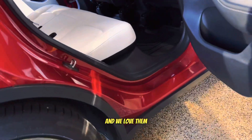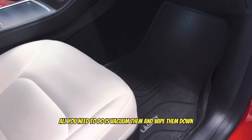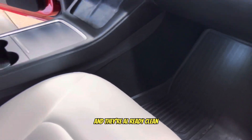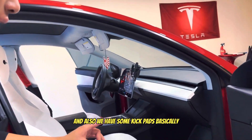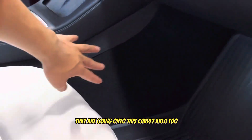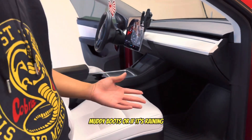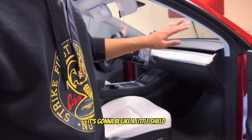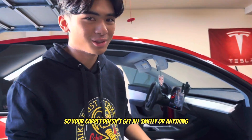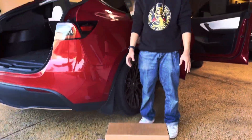We've had the floor liners for around a year already and we love them. All you need to do is vacuum and wipe them down and they're clean. We also have some kick pads that are going to go on the carpet area, so if you have muddy boots or it's raining, it's going to act like a shield so your carpet doesn't get smelly. Let's open them right now.